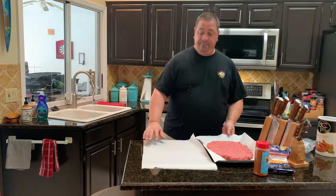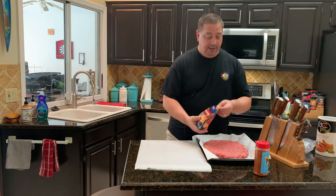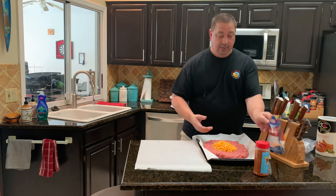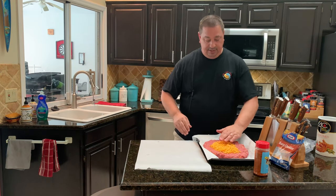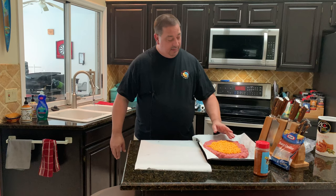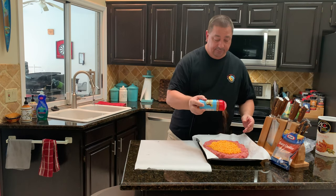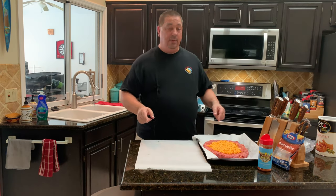I want to show you what I've got going on. I've got my meat rolled out here, and right in the middle is where I'm going to put my cheese. I don't want to put too much cheese because I don't want it to squish out during cooking — I want to keep it all inside. I'm going to give it probably a good inch and a half away from the edges. After I've got my cheese down, I'm going to put a little bit more of the Holy Gospel rub on there.